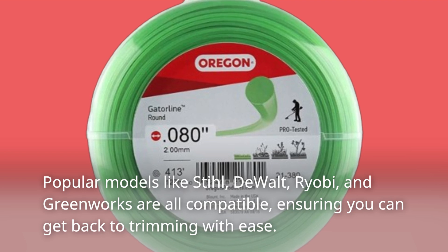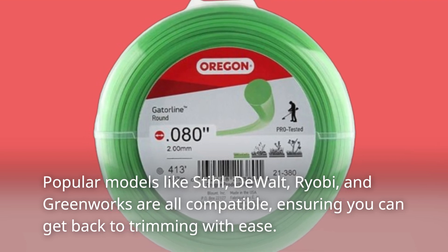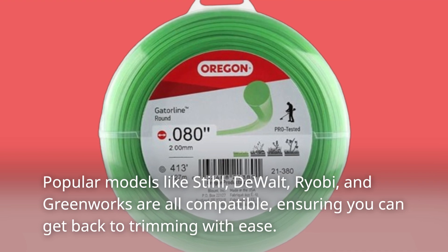Popular models like Stihl, DeWalt, Ryobi, and Greenworks are all compatible, ensuring you can get back to trimming with ease.